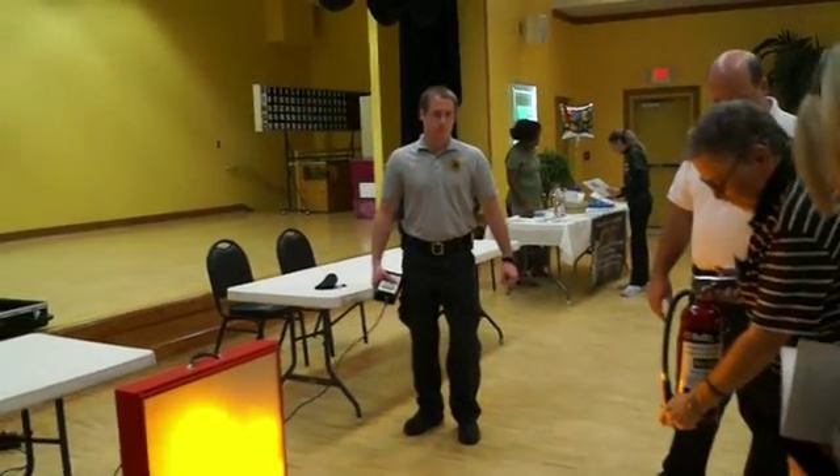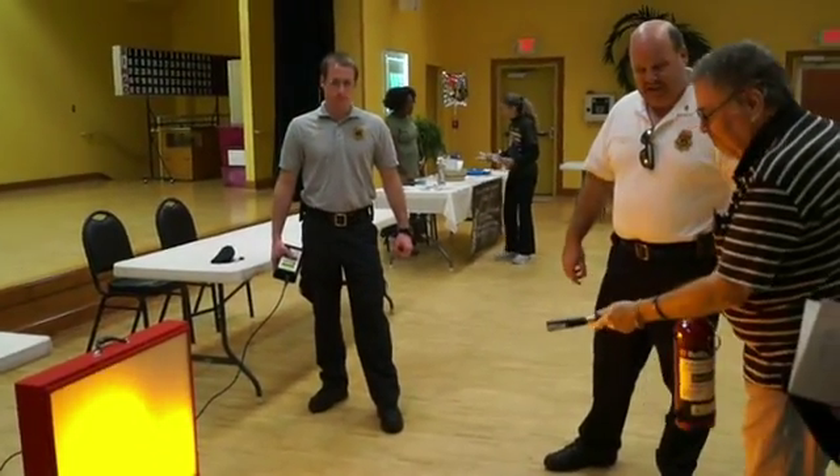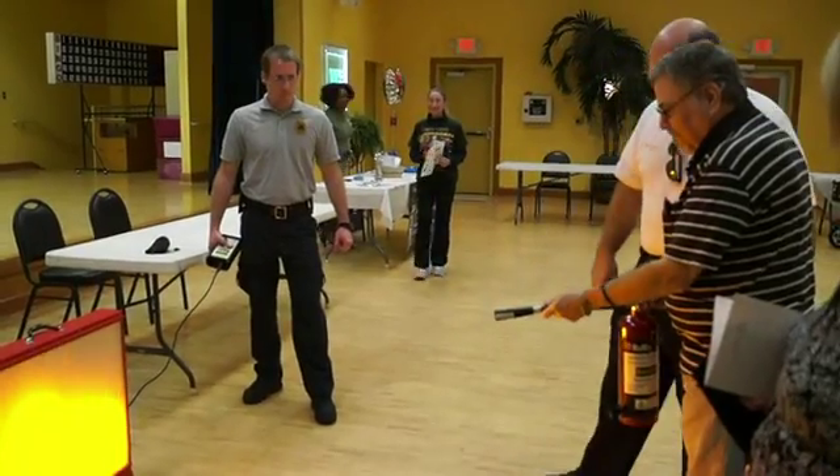There you go. You have to pull the pin out. Point. Make sure you're pointing.